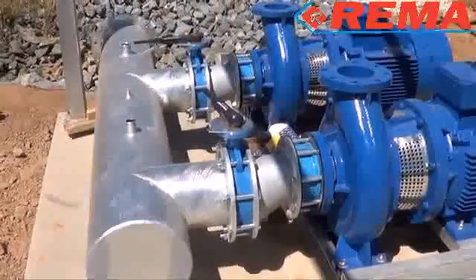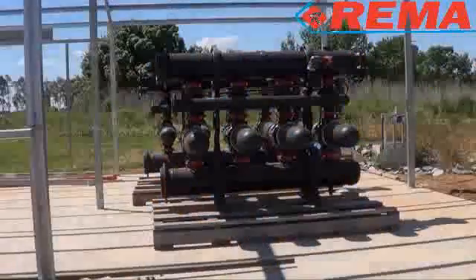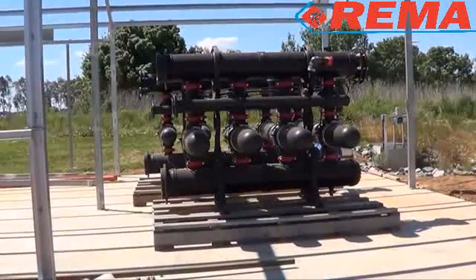The pumps are then installed. The filter is a SpinClin Apollo, a highly efficient automatic disc filter.